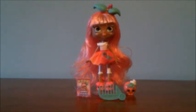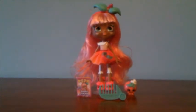Summer Peaches is currently available in Walmart stores, and we have a link in the description if you would like to buy her on Amazon. Thank you everyone for watching this video. Please comment, like, and subscribe, and we will see you in our next video. Bye!